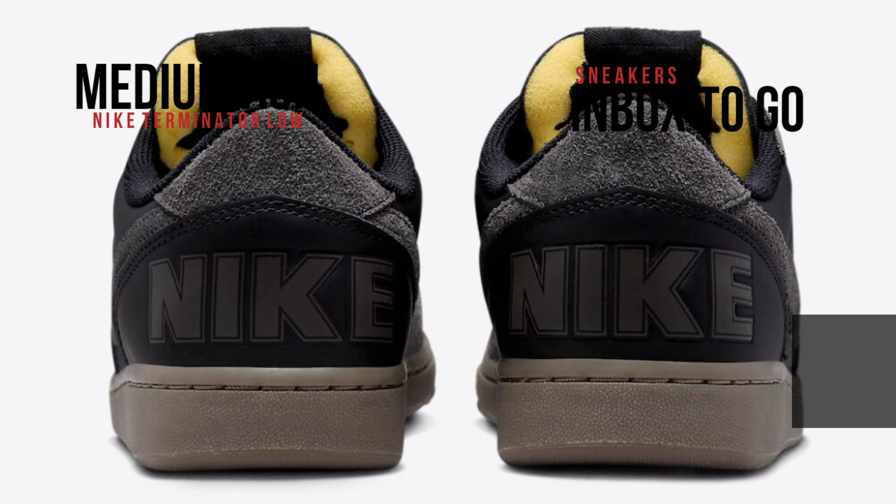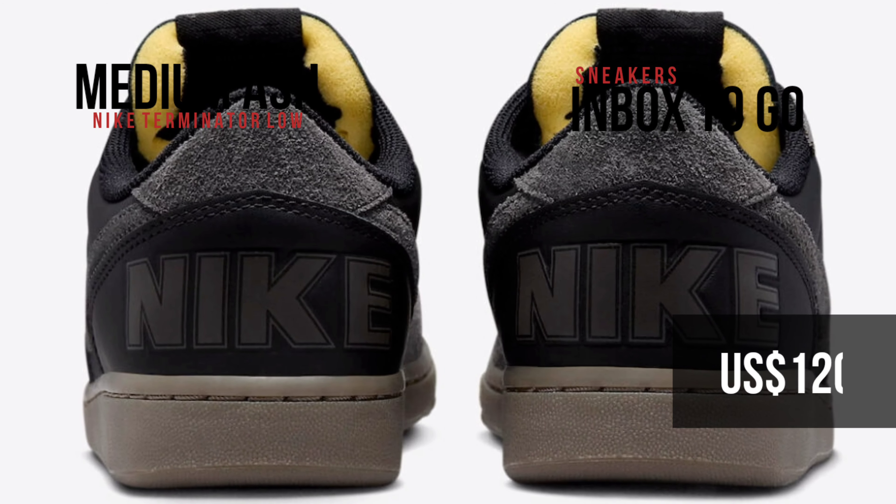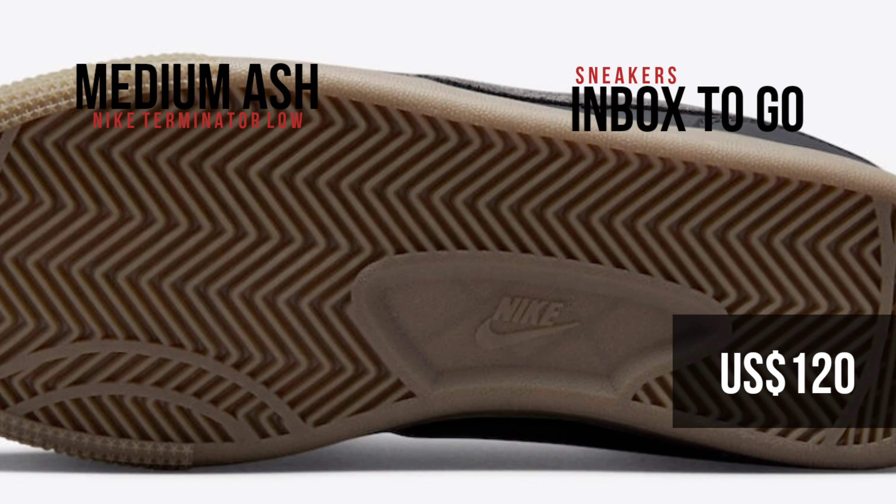Check out the official images and keep an eye out on Nike.com and a few other Nike Sportswear shops for the debut of the Nike Terminator Low Medium Ash in the near future. The suggested retail price is $120 USD.